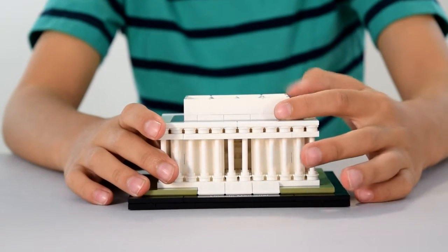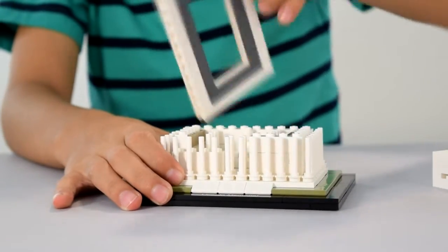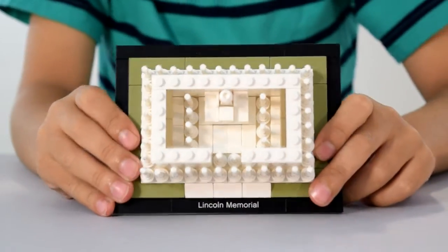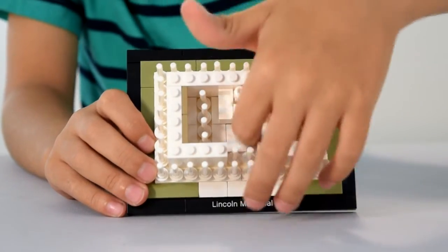So here we've got the Lincoln Memorial. You can take this part off, and you can take that part off too, to give us a full look on the inside. Over here you will find Abraham sitting in his chair on the memorial, and over here is just an entrance.